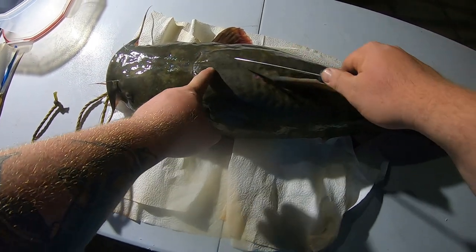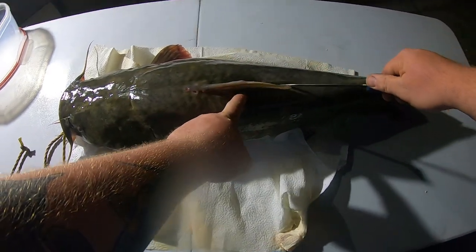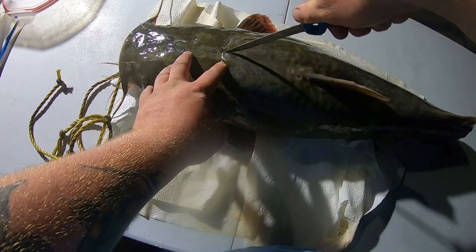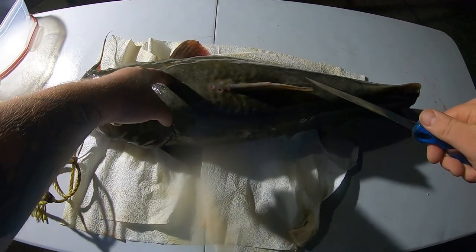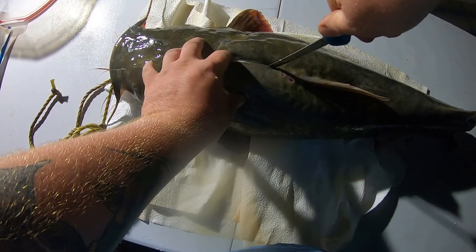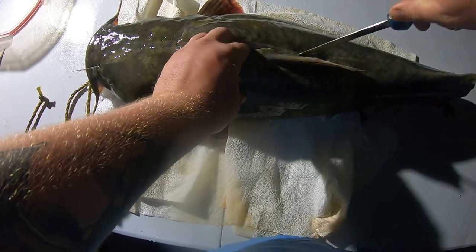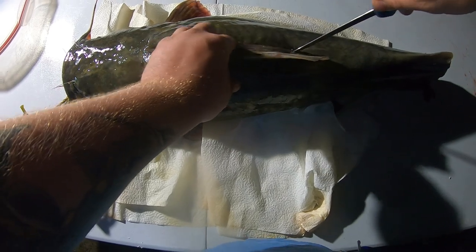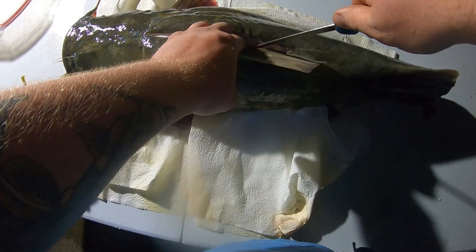Now we want to take this knife and run it down the center line of this fish — you have the whole skeleton. Start on one side and come on down in it. You'll run this knife up against the bones, hugging it pretty tight so you don't want to waste any meat. This is such good meat. Run just about an inch deep going all the way down. You can even put your fingers in here to feel the bones inside and just stay off to the side of them.